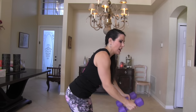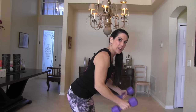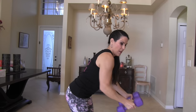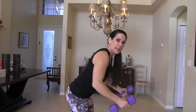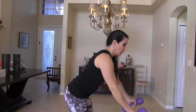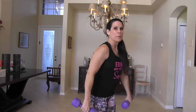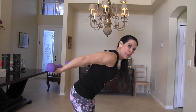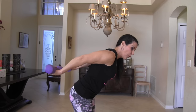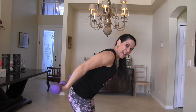We're going to do those rows, here we go. One, two, three, four, five, six — keep rowing — seven, eight, these are for your back, nine, and ten. And then we're going to do our triceps. One, keep them up there, two, three, four, five, six, seven, eight, nine, and ten. Awesome.